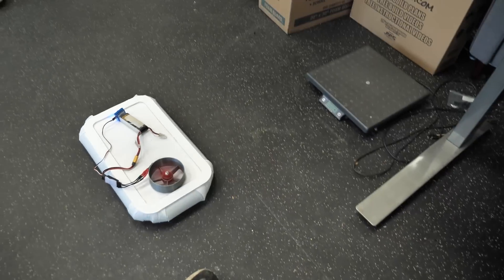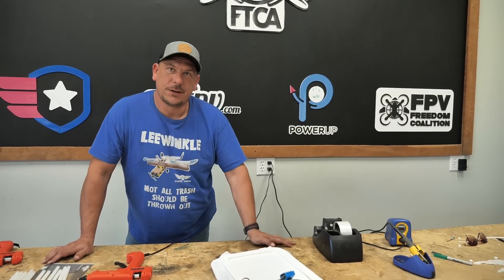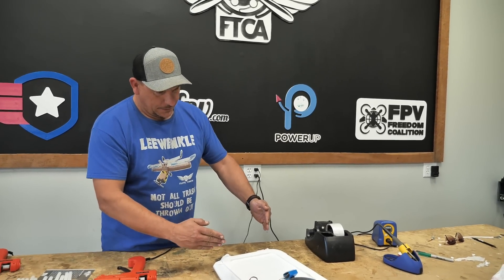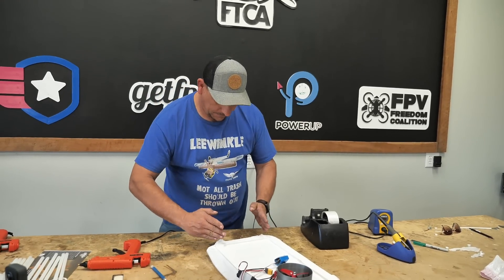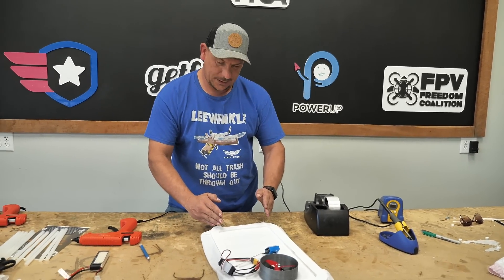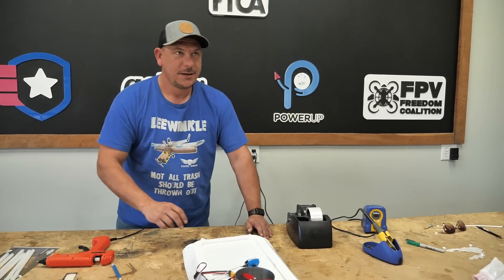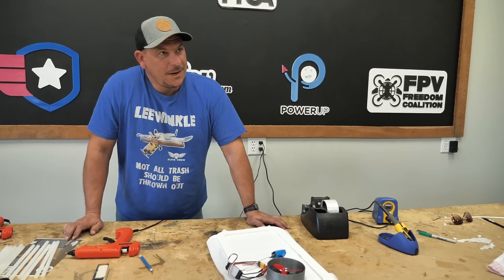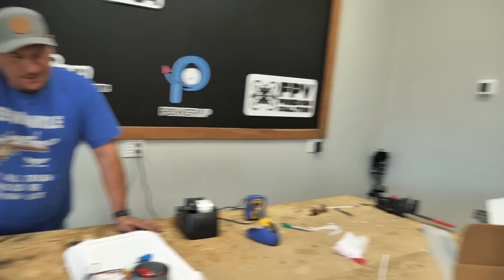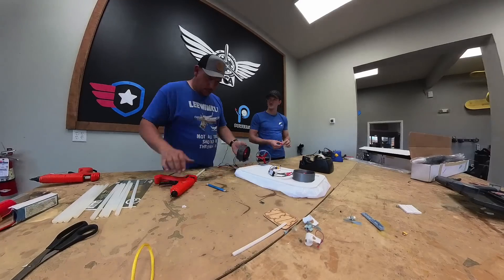We're thinking about trying differential thrust with two motors in the back to push it for steering, with the motors at an angle. Our thought is if we have them going forward, it's going to push the same way — we'll still have the same amount of thrust. But when one motor accelerates, it would push the craft sideways to steer, so we wouldn't need any linkages for steering. You can also drift pretty well too — well, it's a hovercraft, they do what they want pretty much.